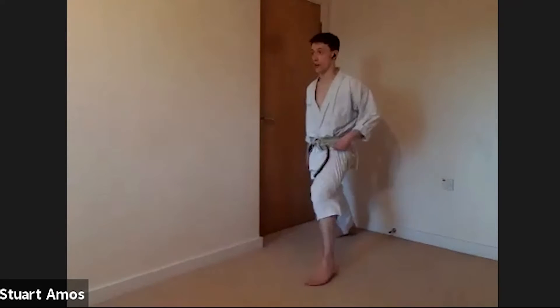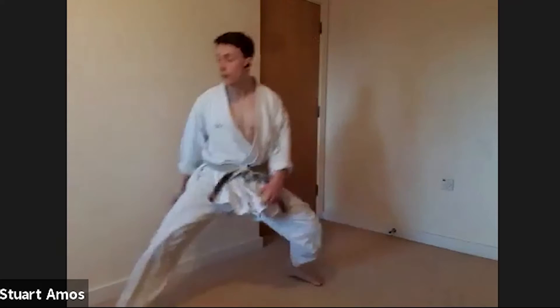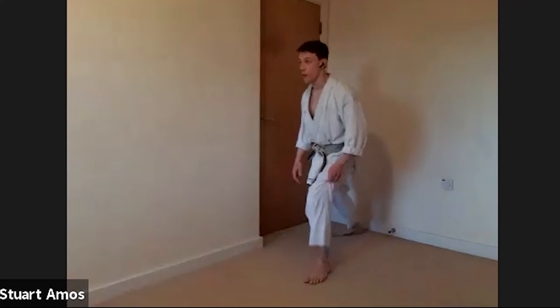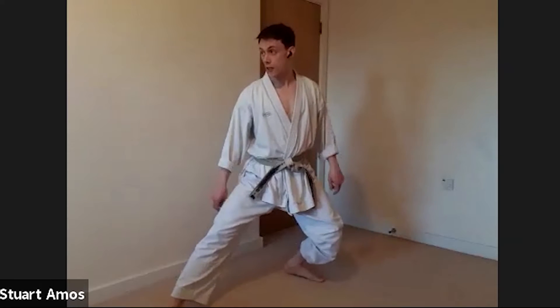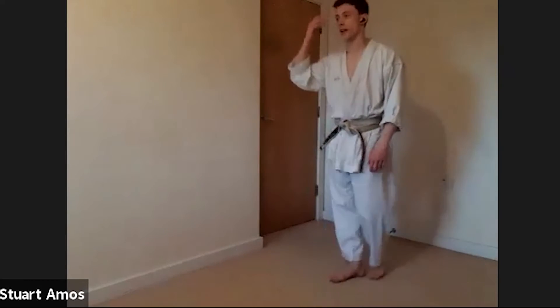I don't want the weight to keep going and end up sat in the middle — as you can see. You want to go forward, and as it passes this back leg it stays over the back leg, and you pivot into backstance. So that's what the legs are going to do.